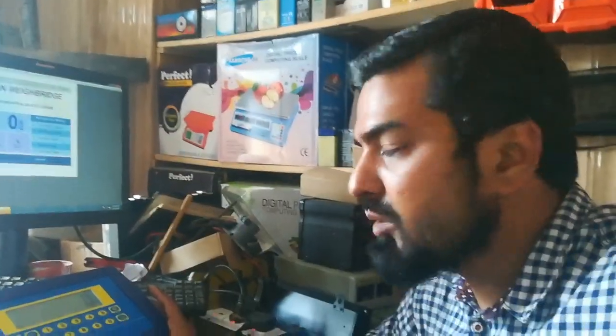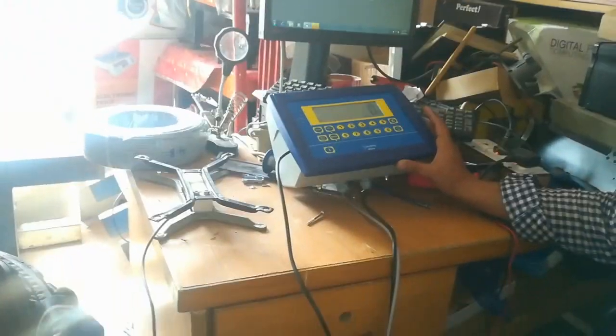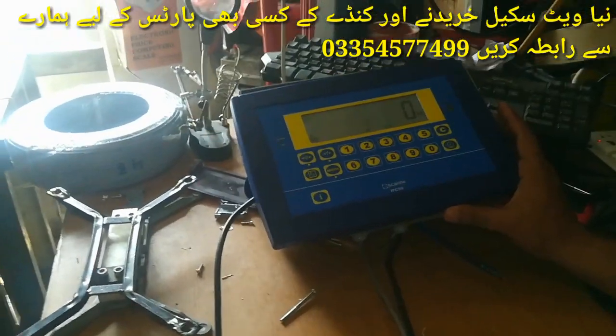Assalamualaikum friends. In today's video, I am going to tell you about a wing bridge indicator. This is the Scammy indicator, model number IPC-50.